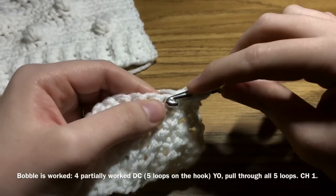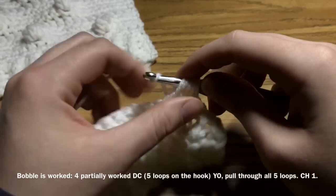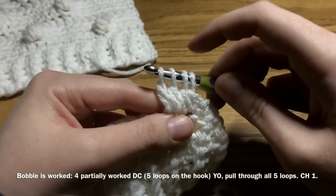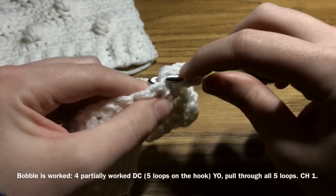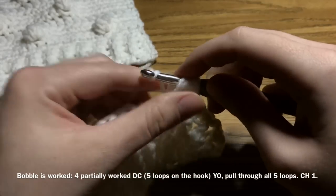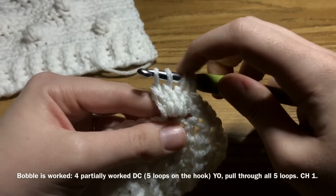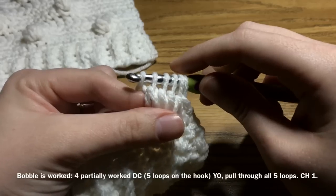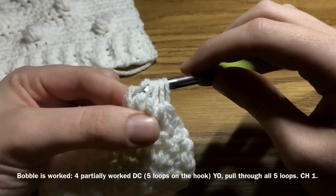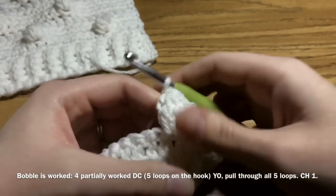Now we've got three loops on our hook. Do it again: yarn over, insert your hook into the same space, draw up a loop, yarn over, pull through two — four now. Yarn over, insert into the same space, draw up a loop, yarn over, pull through two. So now we have a total of five loops — our bobble is done. Yarn over, pull through all five of those loops, and then chain 1 to tie it off.